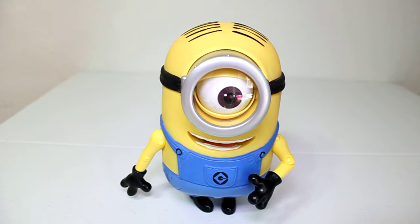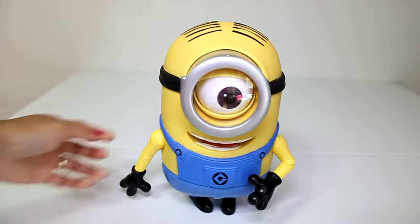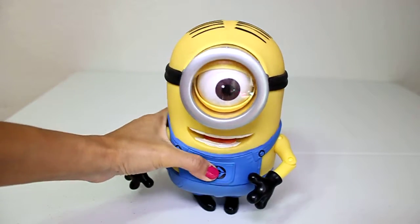Hi everybody, this is fun stuff from us, and guess who we have here — we have Minion! This is from Disney World.